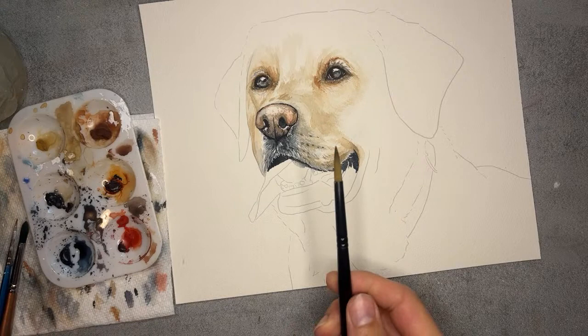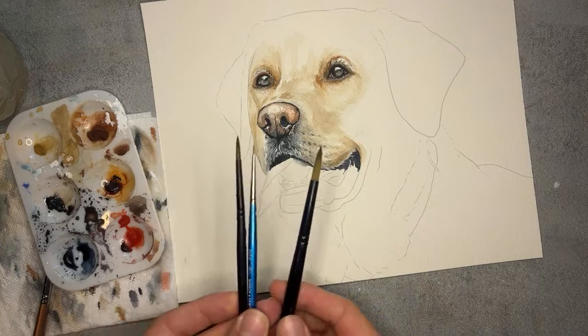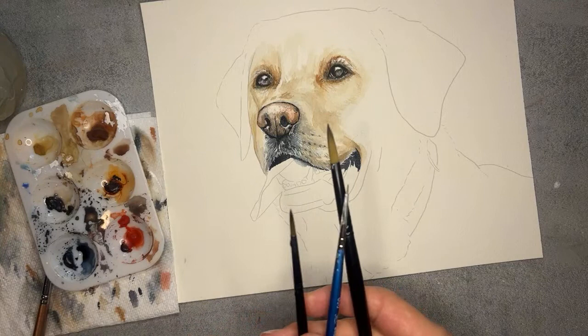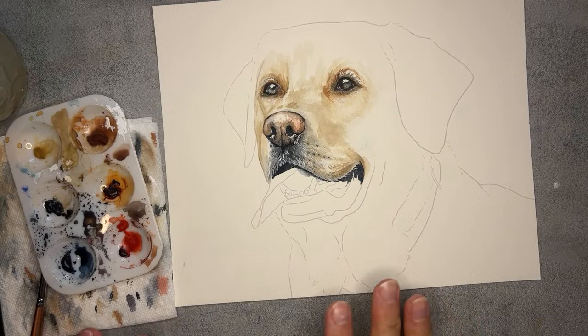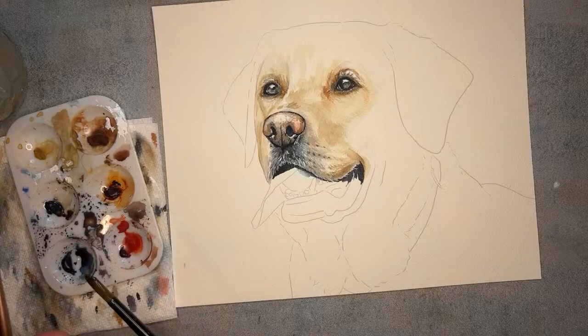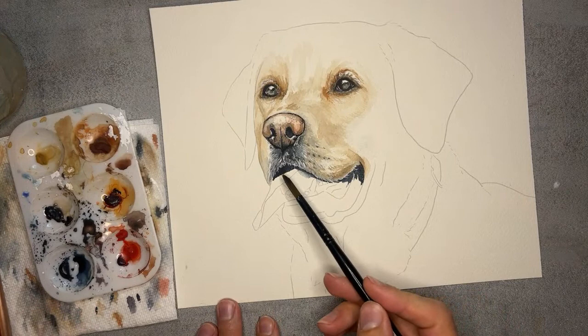Make sure you have a couple brushes. A pointed round is the best, most versatile brush. I'll probably be jumping around through three sizes: a size eight, a size three, and a triple zero for those really fine details. I hope you guys have been really enjoying this series. The recordings will be there for you, and the printable outline and reference photo are linked below in the description. Alright, let's go ahead and get started.